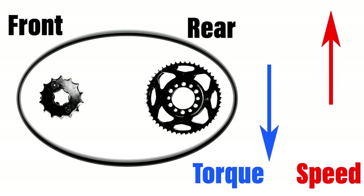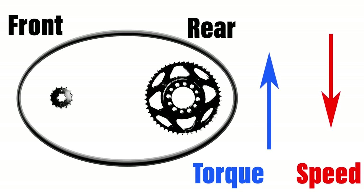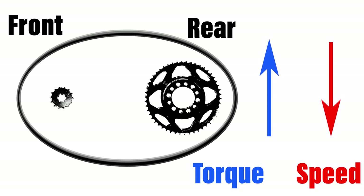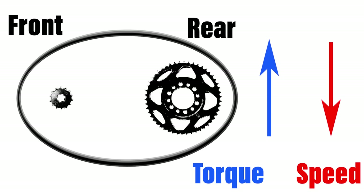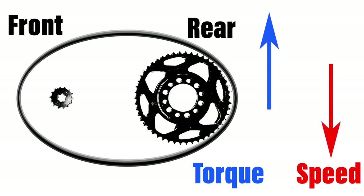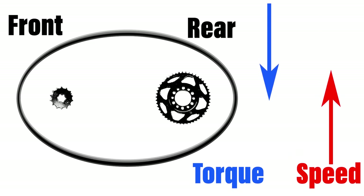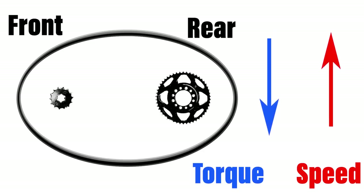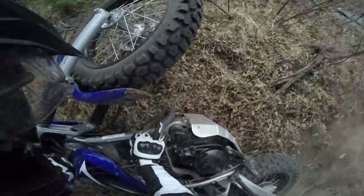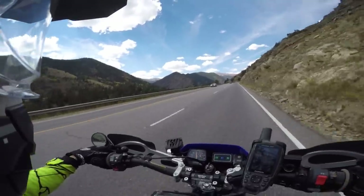When you use a smaller sized front sprocket, you have the opposite effect — torque goes up and speed goes down. Then we look at the rear sprocket which creates the reverse effect. Bigger sprocket causes torque to go up and speed to go down, while a smaller sprocket makes torque go down and speed go up. Typically, extra torque is better for off-road riding, while more speed is useful for road riding.